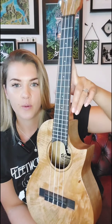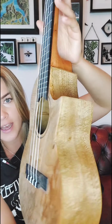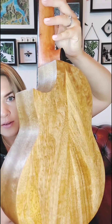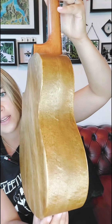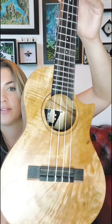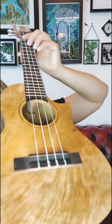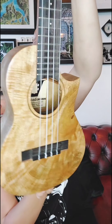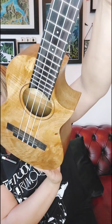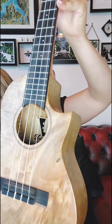This is a tenor mango wood ukulele with a cutaway shape. Just look at that wood grain. Mango has a similar warm sound to Hawaiian koa, which is the sought-after wood for a lot of people. And just look at the inside — there's so much hand craftsmanship gone into this.